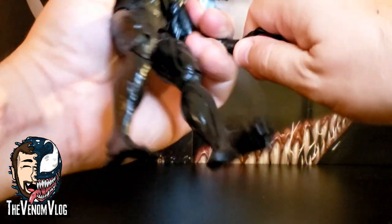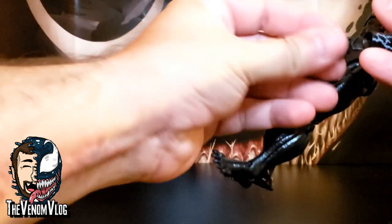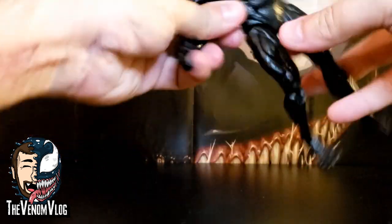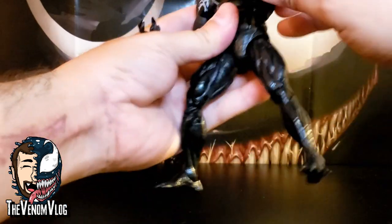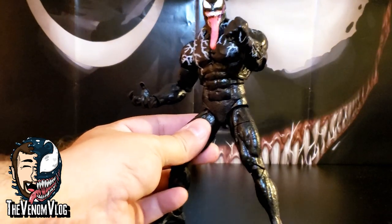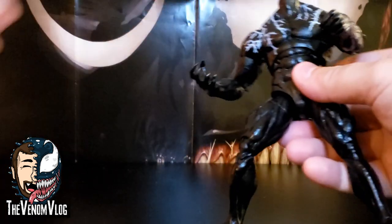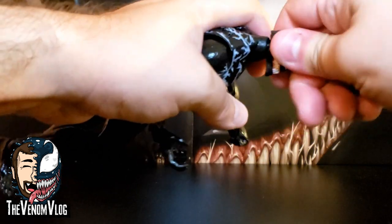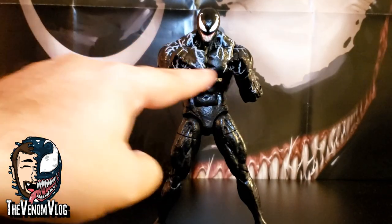Speaking of the head and hands, you can actually swap these out — not easily, but you can. He comes with two fists, so if you want to put him in fighting poses you can do that. I like to have him looking kind of feral with his hands out to the sides, but you can also have him with a fist like 'I'll get you, Spider-Man.' You can also switch out his head. There's no Tom Hardy Eddie Brock head, unfortunately — I think that would have been cool, but that could be a licensing or likeness rights thing. Here he is with both fists attached and the new head where the tongue is inside, and then obviously you also have the other head with the tongue on the outside.